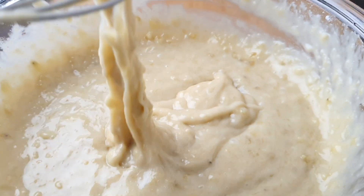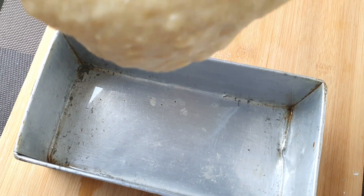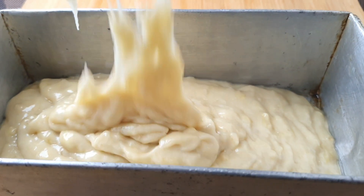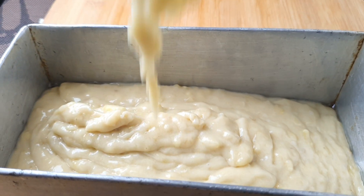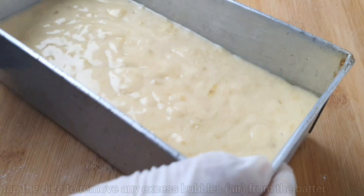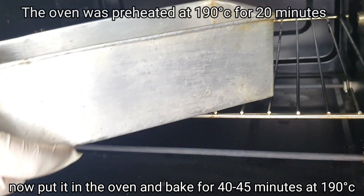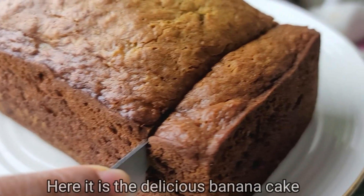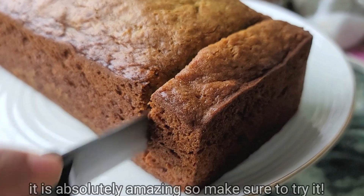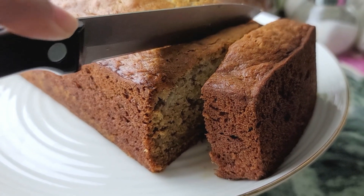Add the dough and maintain a doughy and gooey consistency. We will use the mixture and tap to release the bubbles in the air, which is a very necessary step. We will bake in the oven for 40-45 minutes. We will make sure that it looks good — checking the consistency and the softness.